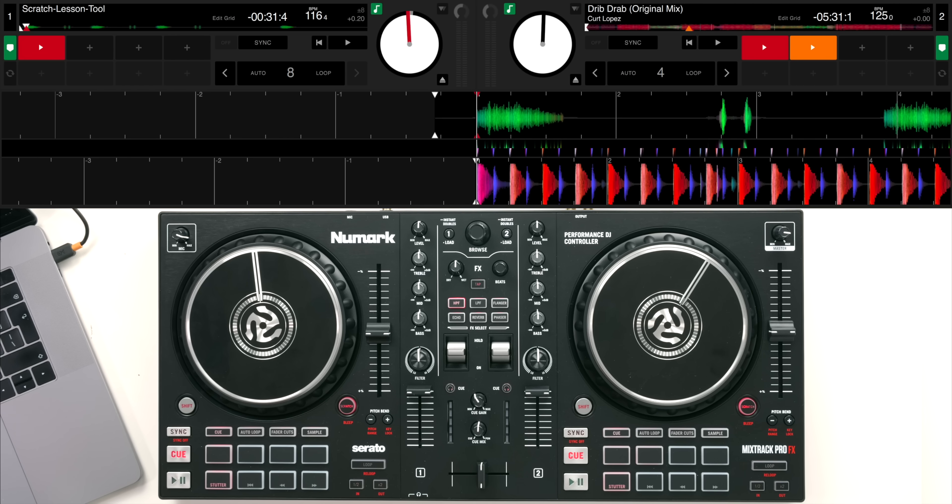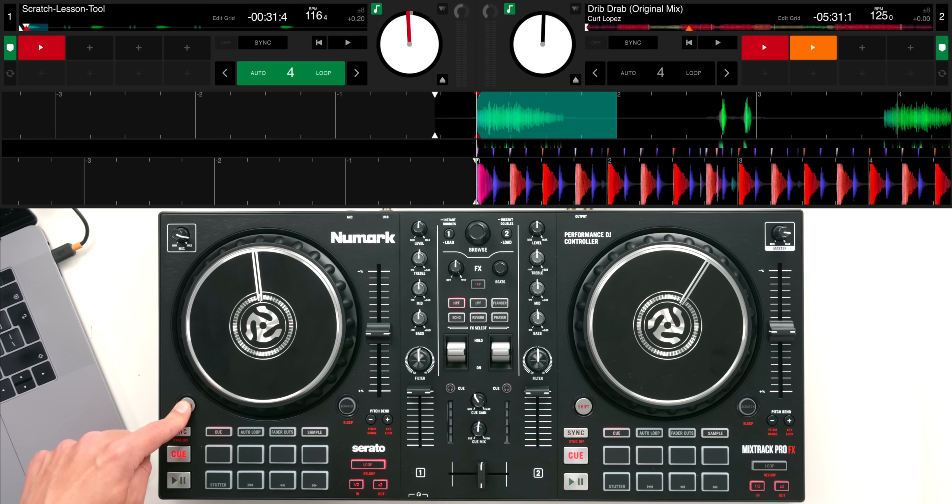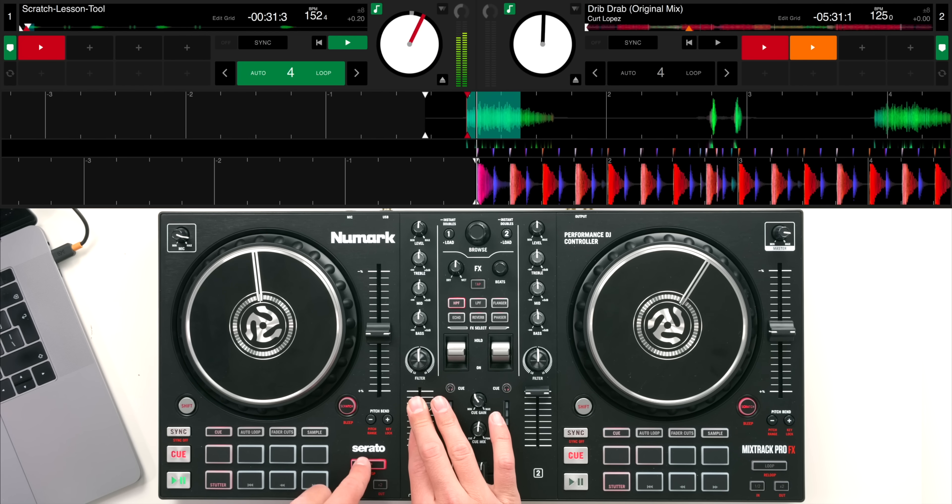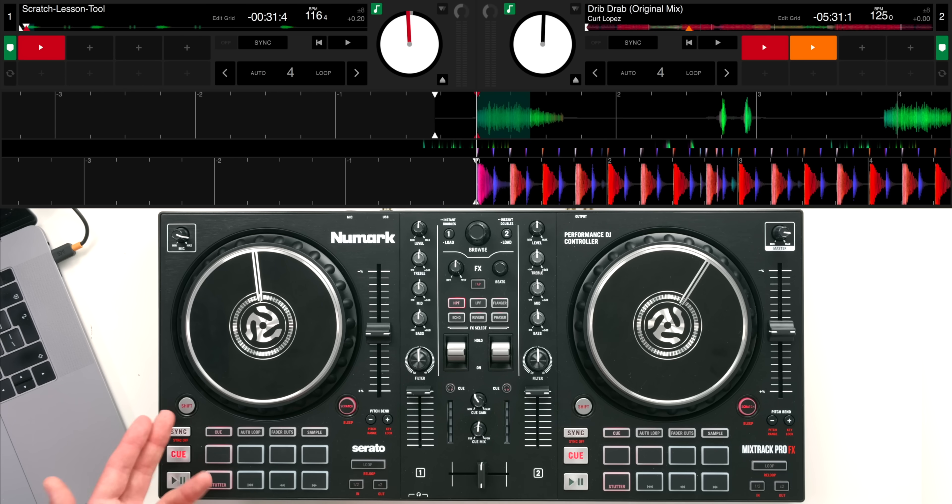Lastly we have dedicated loop controls down here. This is really simple to use - you can half or double a loop and you'll see this shown on screen as one beat, two beats, four beats, or eight beats, then you can activate the loop on and off as you please. Anything highlighted red on the controller is a secondary function - if I hold shift and press loop it will re-loop that section, or shift and the half-times button will set an in point, and I can set an out point as well.